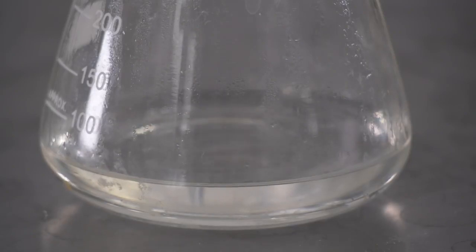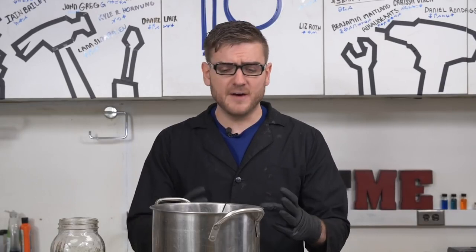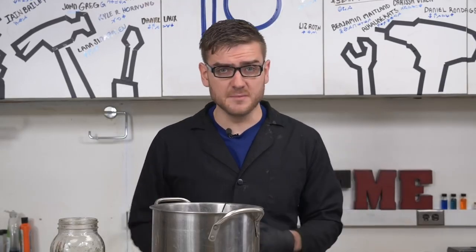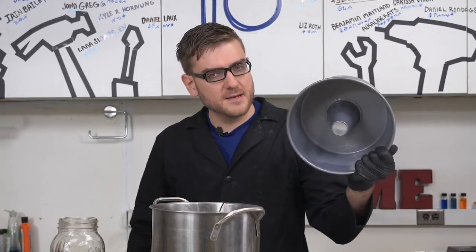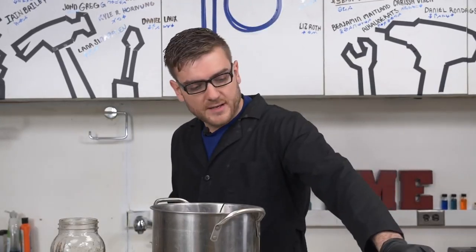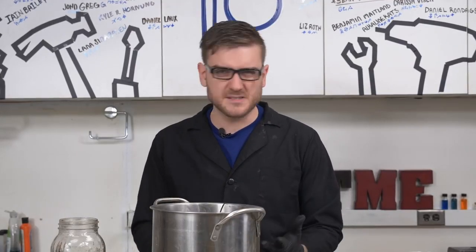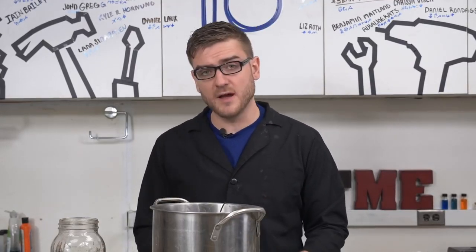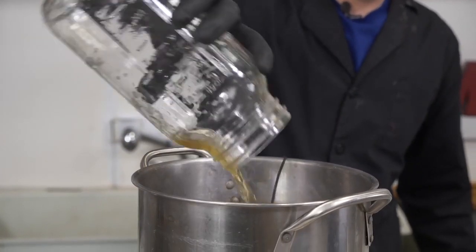Not everybody has the advantage of having a full chemistry set at home, so I want to try a more improvised method using some household items. One of the ways I'm going to try is using a pot, a bundt pan, and some bowls to make a makeshift distiller, basically following the same concept. We found this as a method for water distillation — purifying water — which is also a useful ability to have. In theory it should work, so let's try it out.